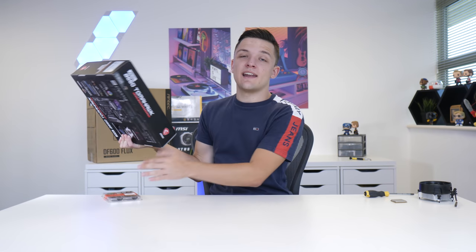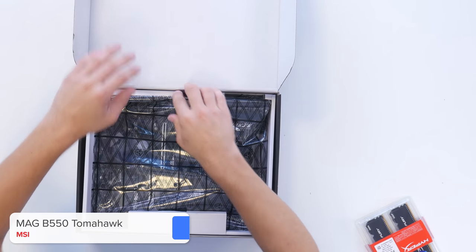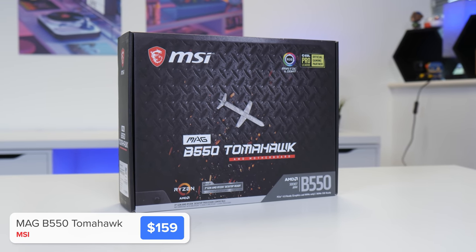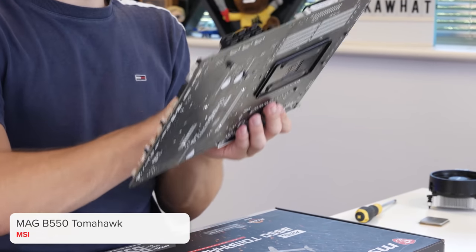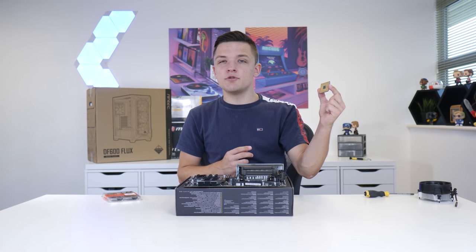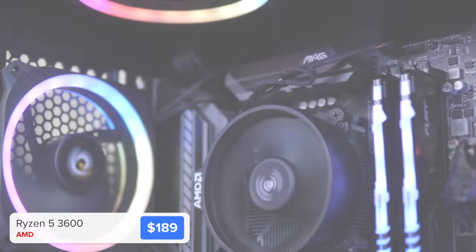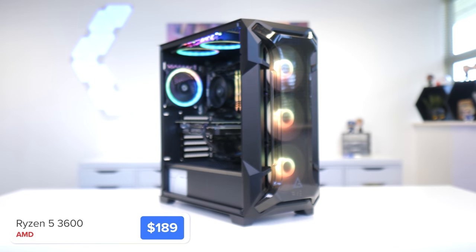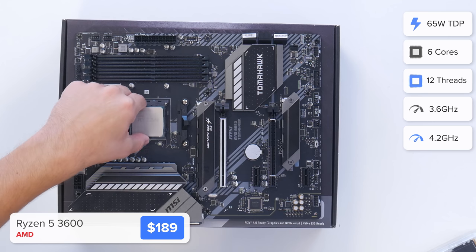I'm going to kick things off by installing our CPU and RAM into the motherboard — this is the MSI B550 Tomahawk board. If you wanted to save a bit of money you could also pick up a B450 board, but this is packed with loads of great features and some really good future proofing. I'm going to couple it with today's CPU choice, AMD's Ryzen 5 3600. AMD have just announced the new 5000 series desktop chips, but there's a bit of a price bump on those so we'll have to see how they perform for a build like this.